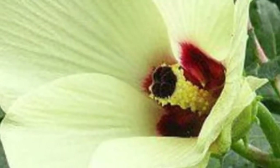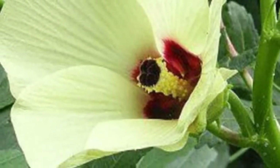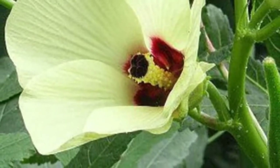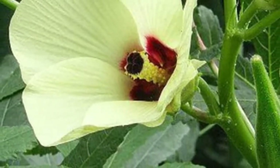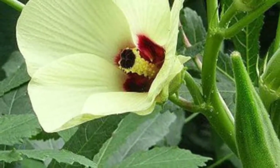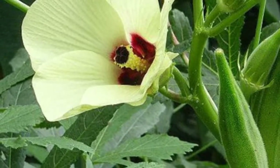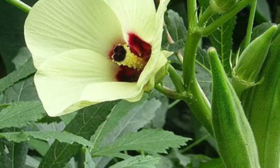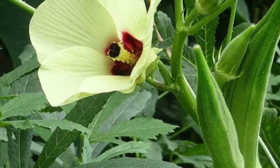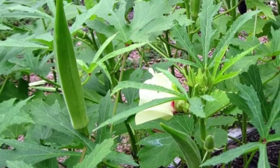How to Transplant Okra. Okra plants, being as unique as they are, have a tendency to be extremely picky about being transplanted. Their root system is comprised of a main taproot with branching lateral roots, similar to a carrot, and damaging or depriving these roots even the slightest bit can set the plants back by several weeks. In temperate climates, where okra is forced to be an annual plant in a very short growing season, this is a big issue.